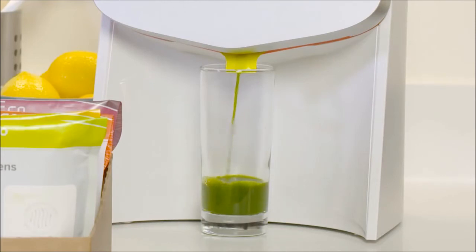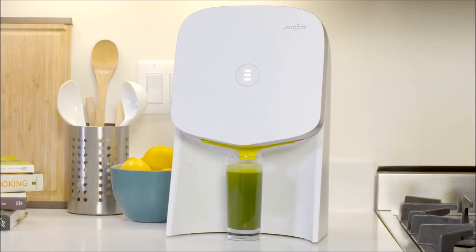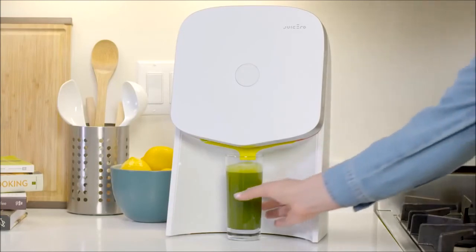Your juice is ready when all of the noises stop and the light on the front turns off. Enjoy your juice.